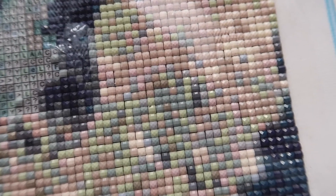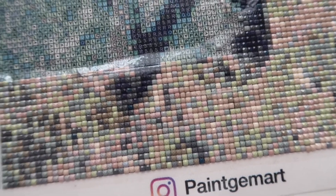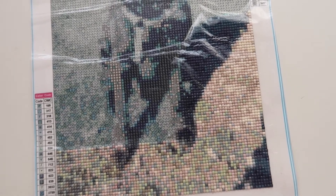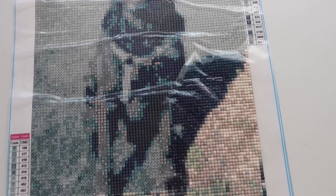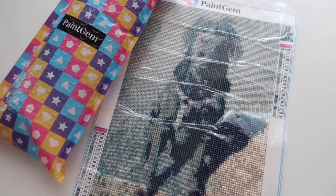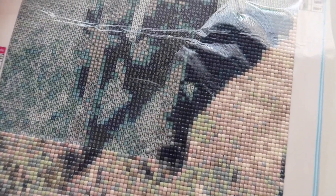Hello guys, so it has been a few weeks and this is how my diamond painting looks like — this is how far I've come. I actually really like it. It's very relaxing. It's not perfect — you can see a few gaps in between — but I don't mind. I think when the painting is done, you won't even notice those small gaps. So yeah, this is how it looks.